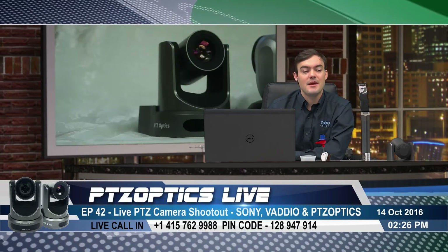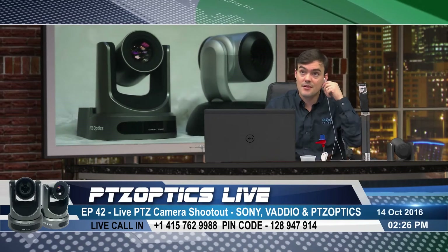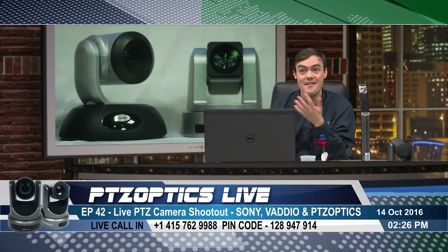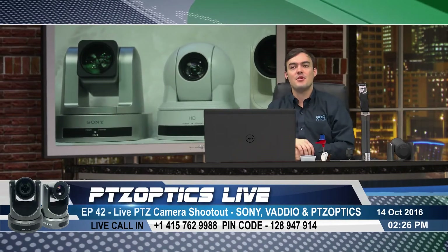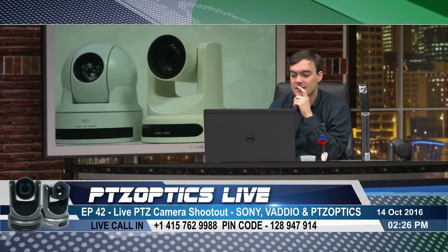It has to be done right the first time. There's no do-overs — you're live streaming. We're live now. Doesn't look like anyone's joined, but there is a 415 number you can call in and ask questions. Always love it if people can do that.